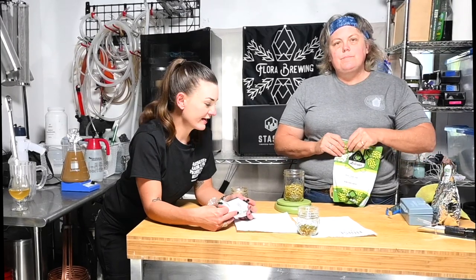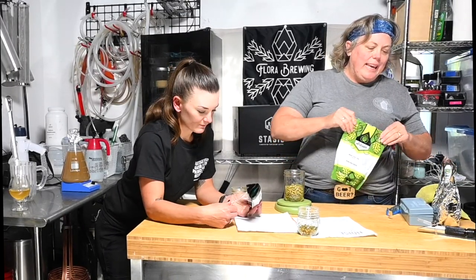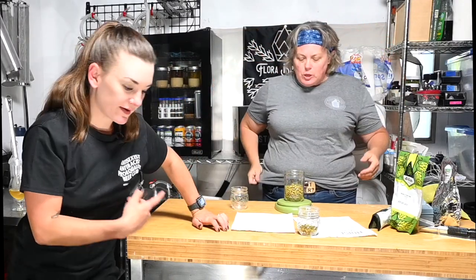If you brew five gallons and ferment in an eight-gallon bucket, you have about six and a half gallons and not a ton of headspace, so I probably wouldn't dry hop at pitch that way because you do get a bit more of a blow-off situation.